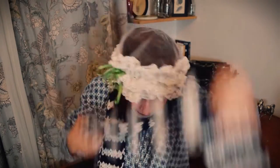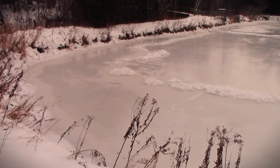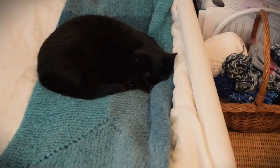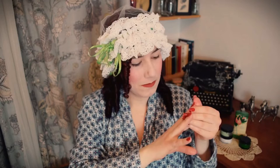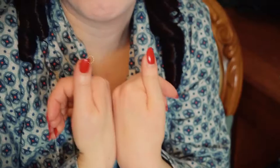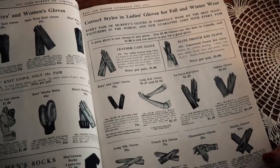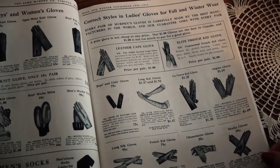Hi everyone, Kade here. We in the northern hemisphere are fully in the depths of winter at the moment, and my hands are in rough shape. The furnace humidifier in my house is broken, so between that and just the cold weather in general, my skin is much more parched than it normally is. I've even managed to split one of my nails, which never happens to me.